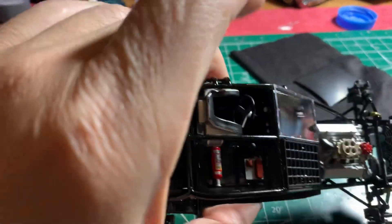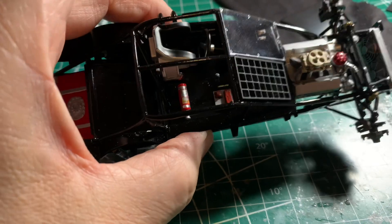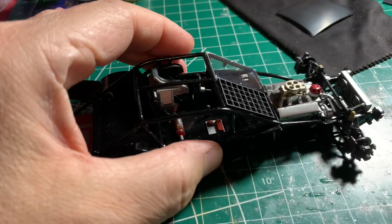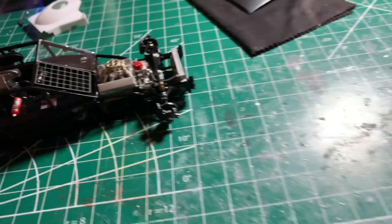The seat was difficult. There's not a lot of room in the cockpit in any way, shape or form. So you've got to be thorough, take your time, and you've got to have your patient panties on.